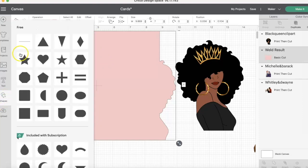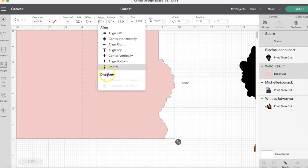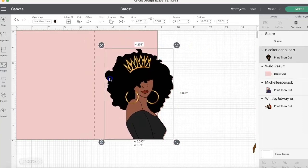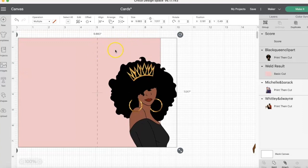We're going to select this line here and then scoot it over. We're going to make it seven inches in height because that's how large the card is. We're going to slide it over. I'm going to select these two images, go to align, and center it. So now this is centered. We're going to slide her over to make sure she's fine — she fits perfect, she's not too far over near the fold. There's enough space if you wanted to put some words. We're going to select all those images — we can put words up here if we wanted to. This is the front of the card, this is the back of the card.